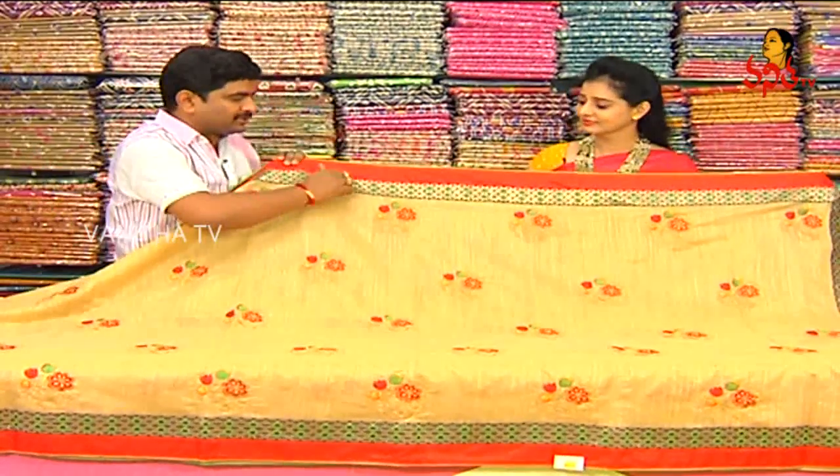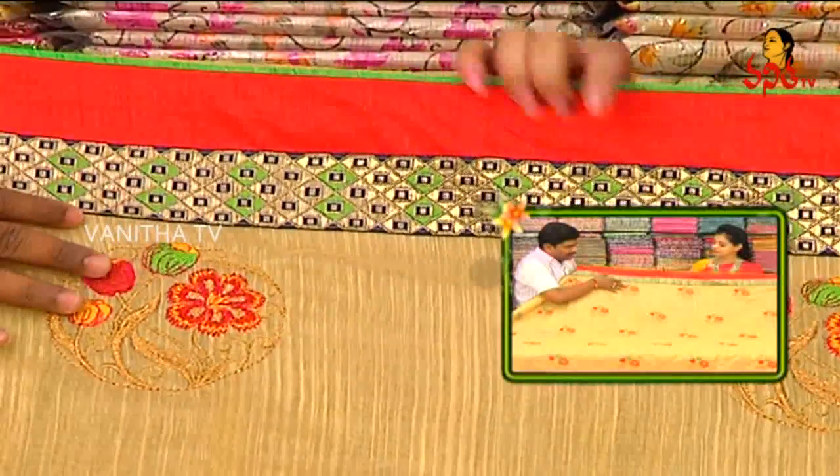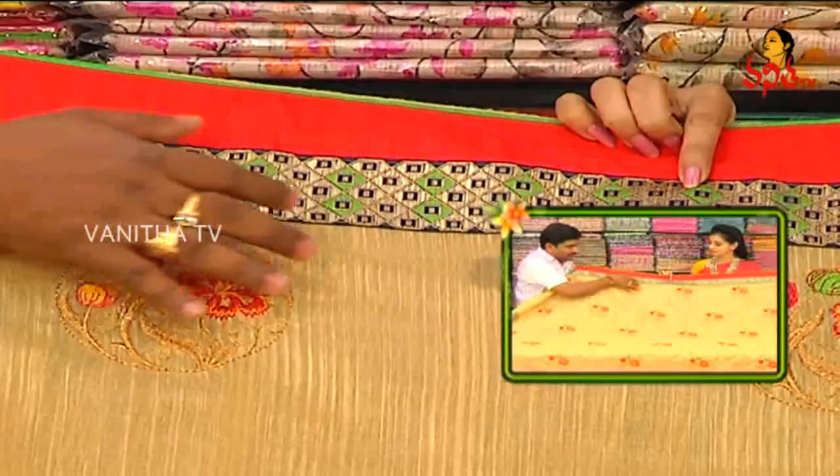We have designer borders. We have a green color and a red color, 2 inches. We have a jute green color and a navy blue combination, and a diamond style.